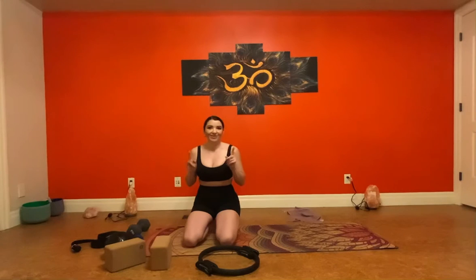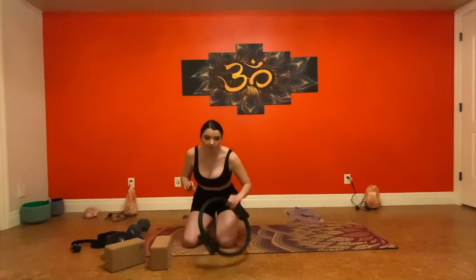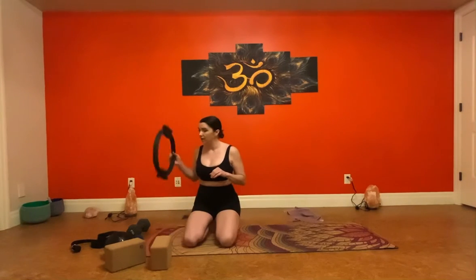If you hear any background noise, I do have someone else in the room practicing off camera. So hopefully it won't be too much background noise, but we're going to go ahead and get started with our circle lying on our back.